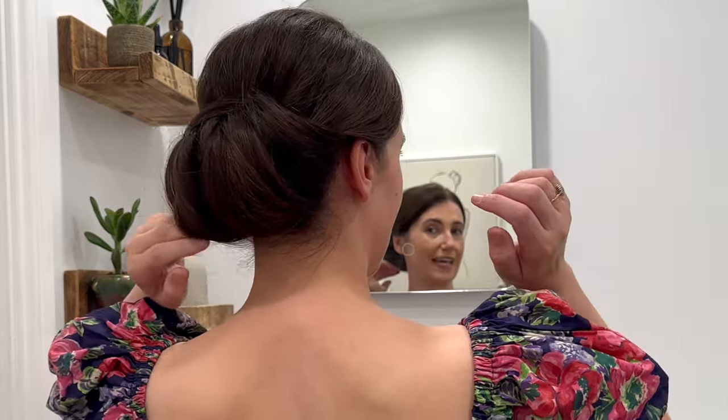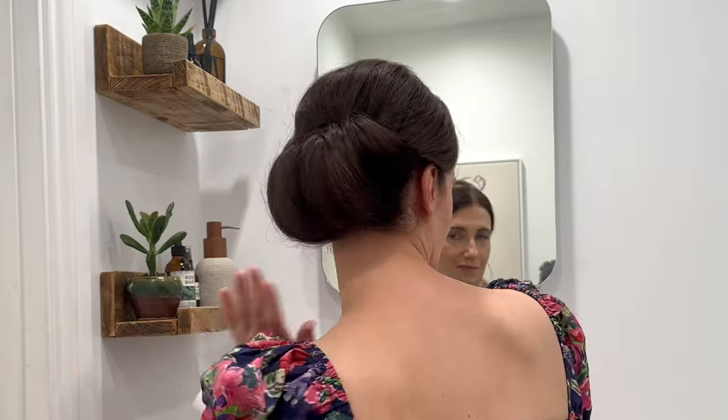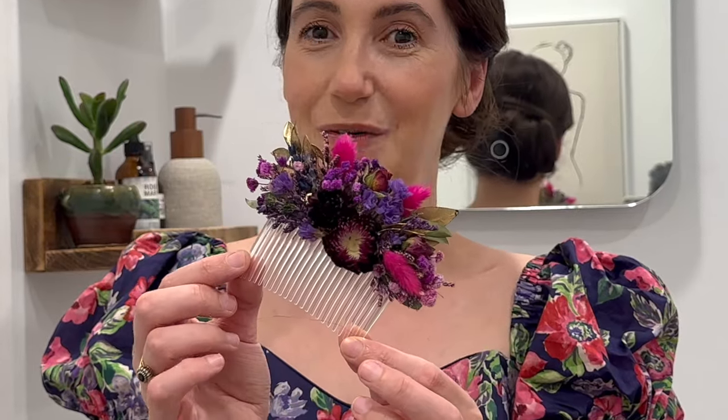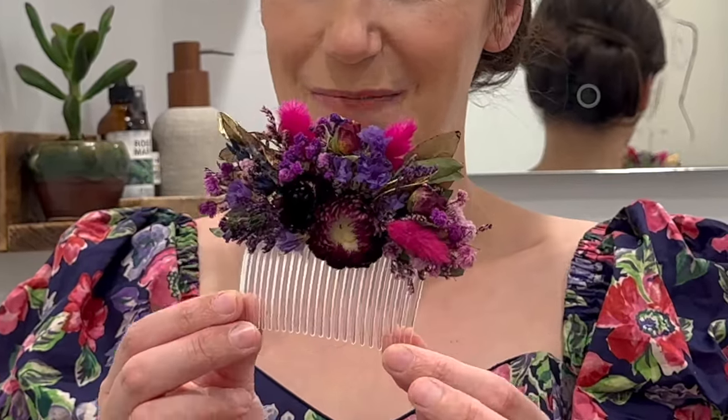Hairspray obviously helps as well. That is the style. You may wish to have your fringe down or you may wish to just pop a pin in. I have this beautiful hair piece by Penny's Petals — you can find her on Etsy, I will link down below — and I'm going to pop this into my hair now to complete the look.